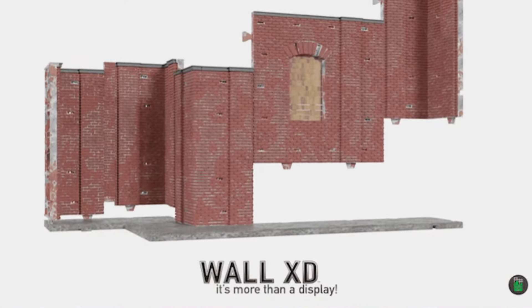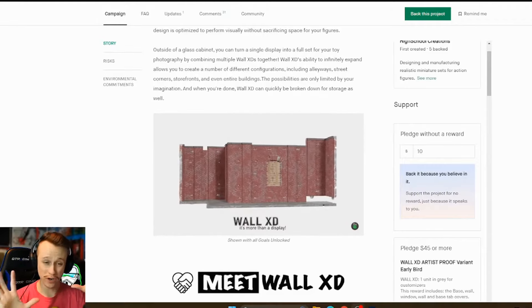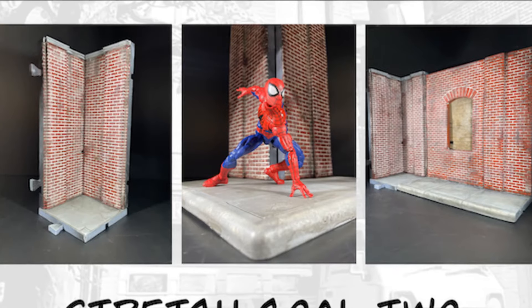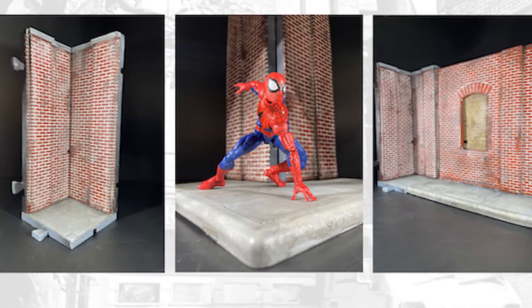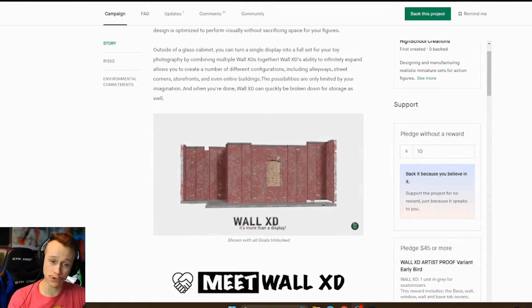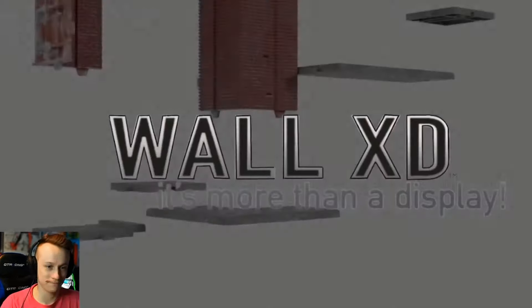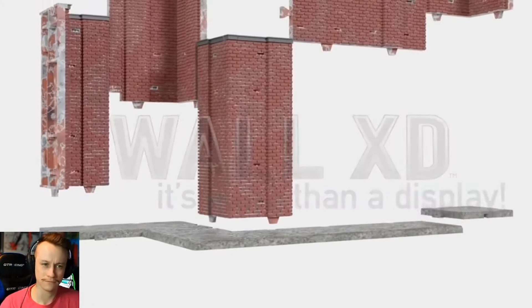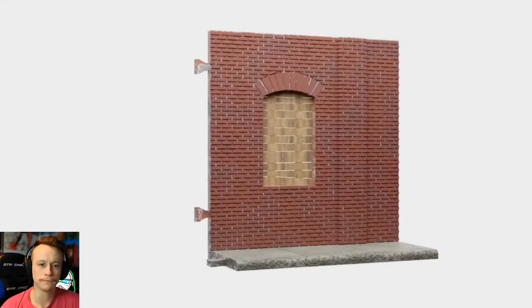Hey everyone, so I just discovered this really awesome diorama that you could potentially get your hands on for like 45 bucks. This right here is the Wahl XD diorama that's fully customizable and it looks beautiful. It's universal, it's awesome, and it's currently on Kickstarter right now and it's almost already reached its goal. If you're a toy photographer, passionate collector, or casual fan, dioramas can significantly enhance your experience with your hobby by taking your displays to the next level.